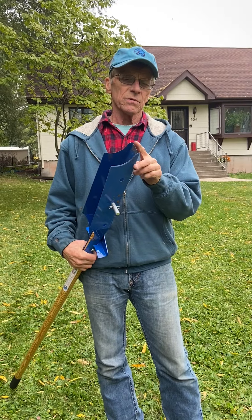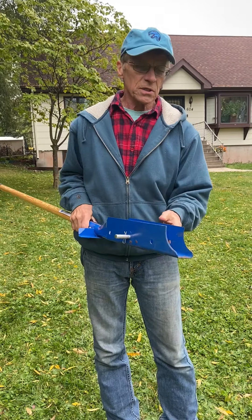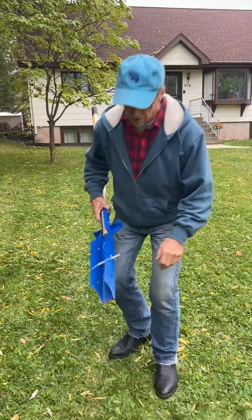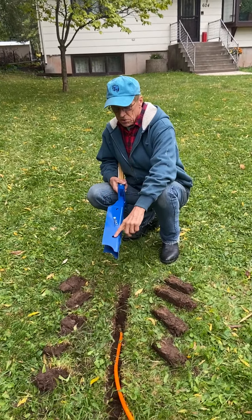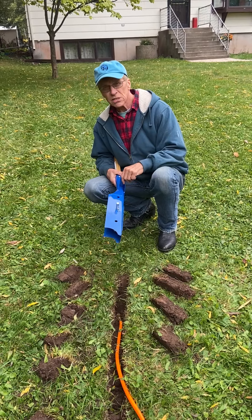The middle blade cuts first, then the side blades take over and carve the outside of the trench just like you see it. We also have a pin that you can adjust to four inches, eight inches, twelve inches, or without the pin, sixteen inches deep.